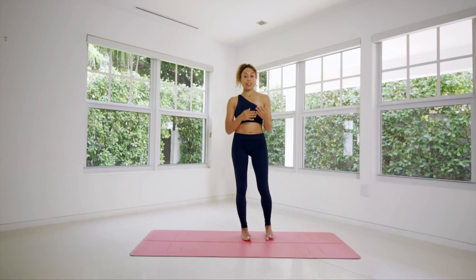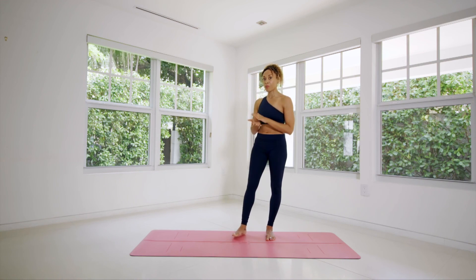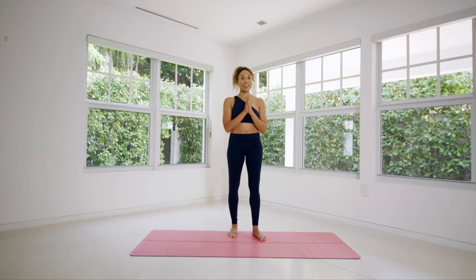If you're already practicing dropbacks, challenge yourself to flow down and up, down and up. I hope you found this tutorial to be useful. Thank you, and we'll see you in the next class.